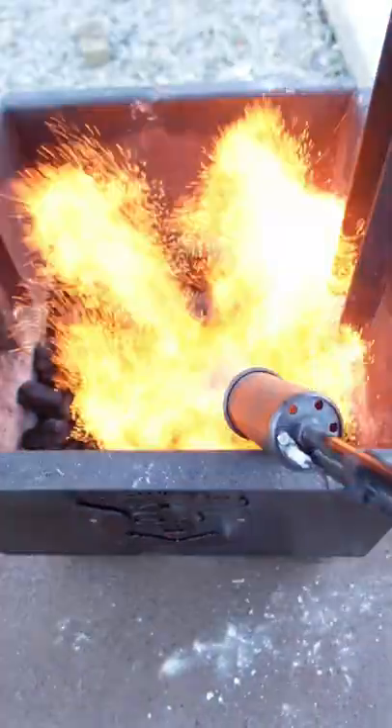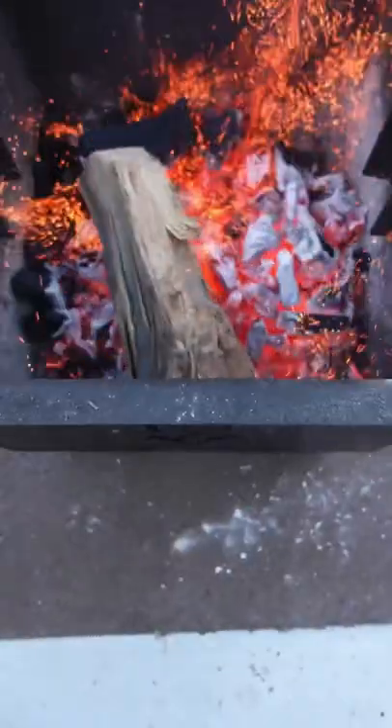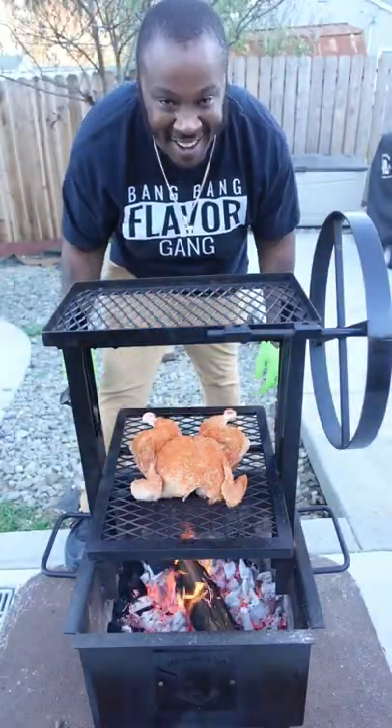Got the mini Santa Maria fired up. Jealous Devil charcoal chunks. Flame on young man. Get your bird on.